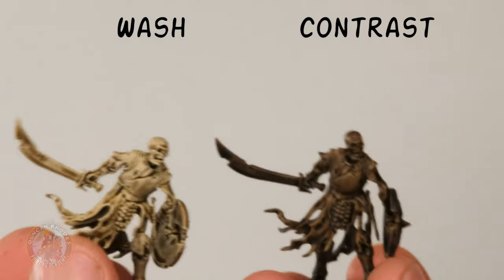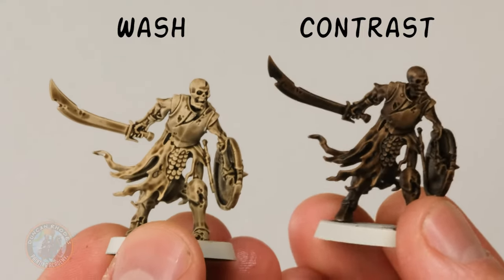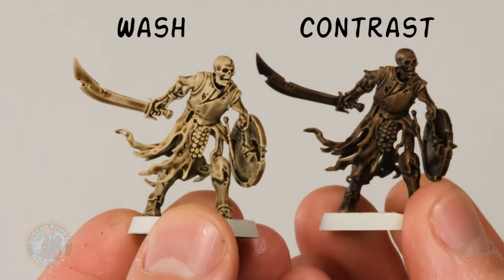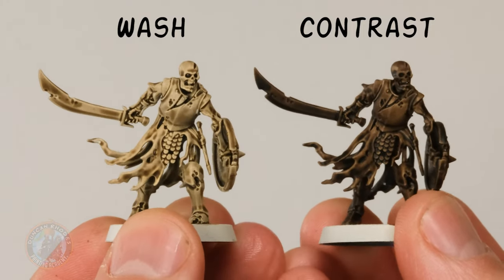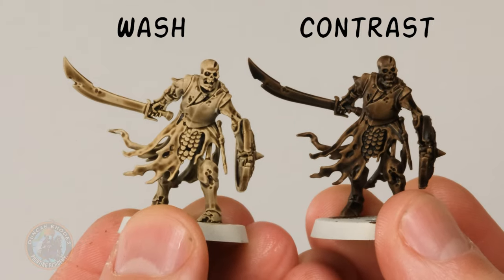When you paint those onto your miniatures, this is exactly what you'll see. I've got two skeletons from Games Workshop: the one on the left had Battle Mud Wash painted over it and the one on the right has had Wildwood, and you can see it's like night and day. The contrast paint has still settled in the recesses giving shading just like the wash, but it's much, much stronger on those flat areas, really darkening things down. We're now going to take a closer look at the wash first.